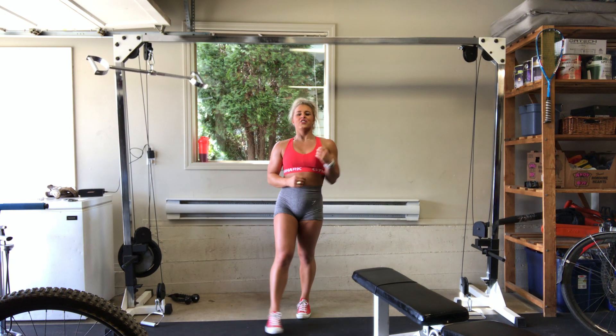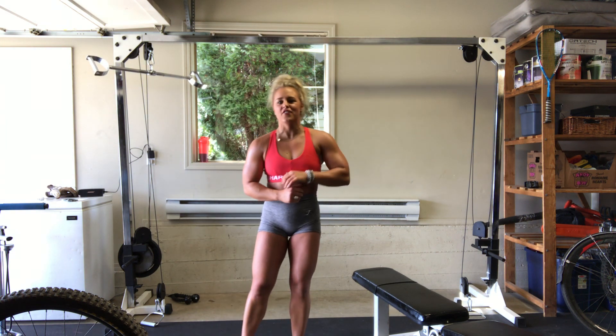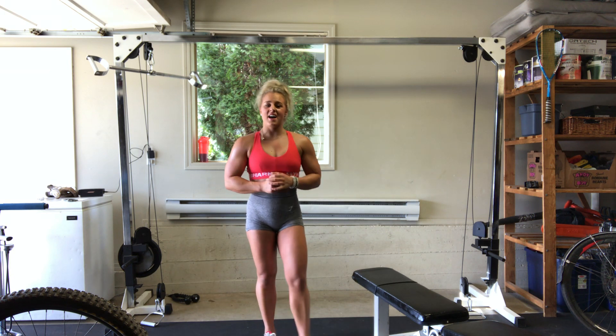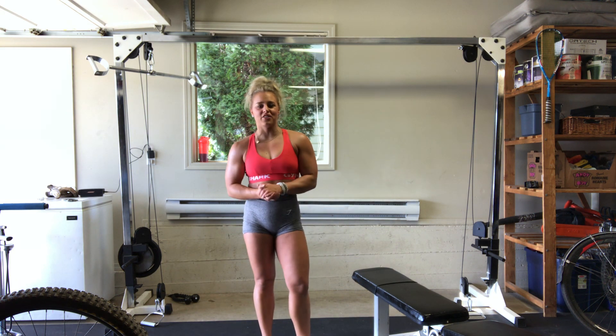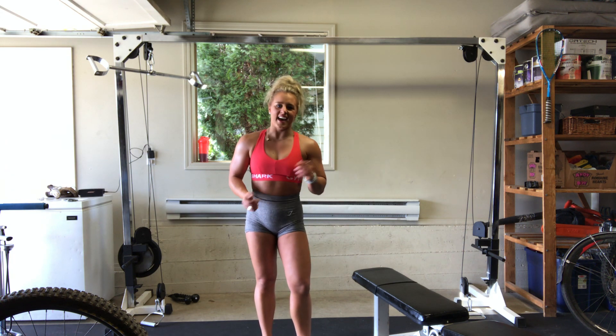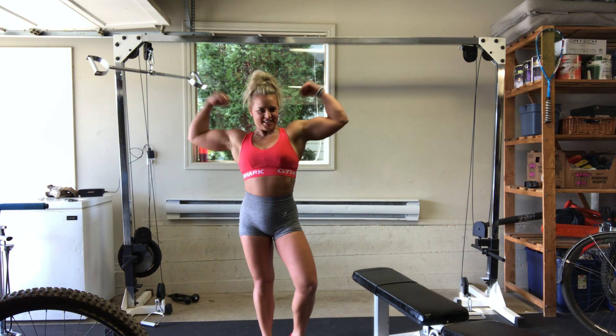You guys are troopers. I am so proud of you if you've gotten through this workout or attempted it. They're killer, they're hard. Let me know what you thought of the sets today. I hope you guys killed it. Can't wait to hear from you and see you guys next time. See you soon. Cheers.